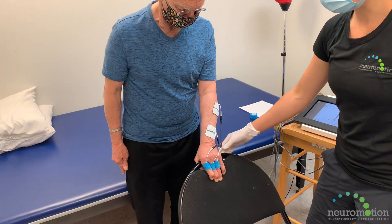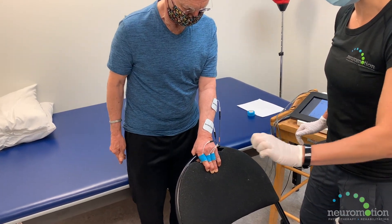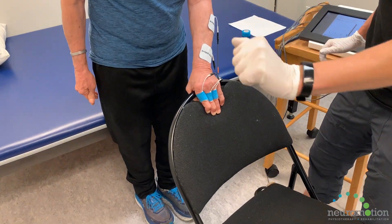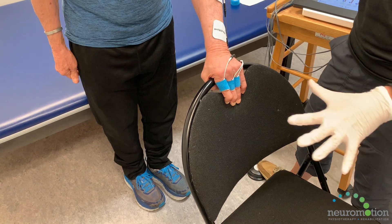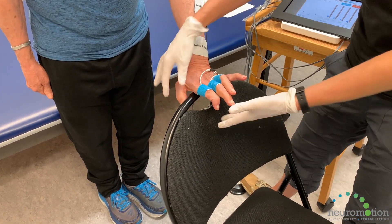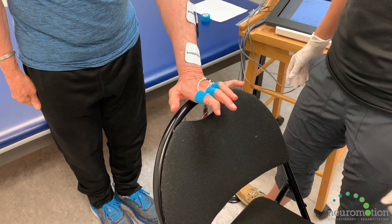Clients do need to have cognitive awareness to be able to participate in the session so they can assist with the movement while doing it. They're getting a signal from the electrodes onto their skin to get the muscles going, and by voluntarily moving with the machine they're also sending a message from their brain to their muscles. This helps with neuroplasticity and creating new pathways in the brain.